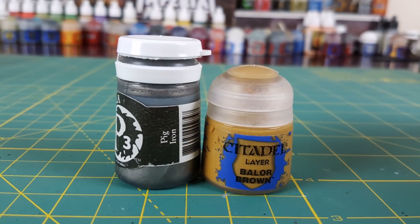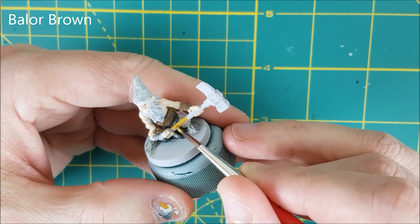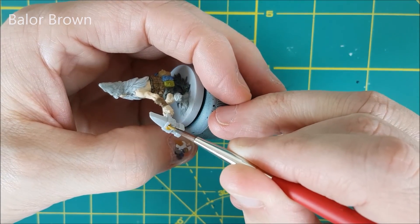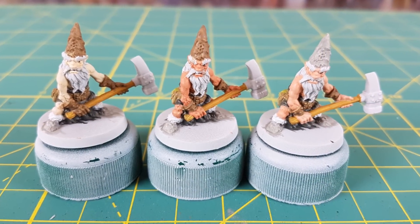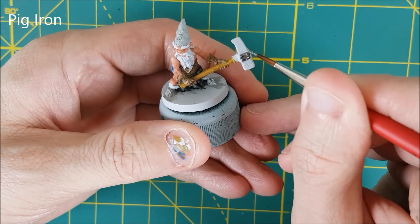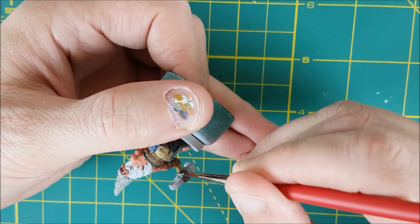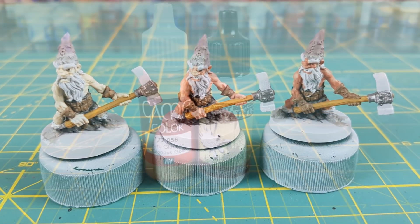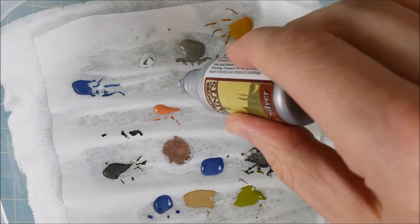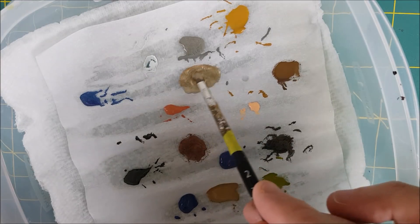Once all our dwarves have their belt pouches done, I'm adding two more colors to the palette for the hammers. For the shaft of the hammer, I'm using Balor Brown. For the metal brace that holds the head of the hammer in place, I'm using Pig Iron from P3. Most of the colors are on the dwarf now, so I'm starting to be more careful with the application of the paint. For the head of the hammer, I needed to mix two colors to get the right yellow-tinted metal from the character art, so I'll be using a one-to-one mix of Glorious Gold and Shining Silver. This creates a nice light brass color for the hammerheads.